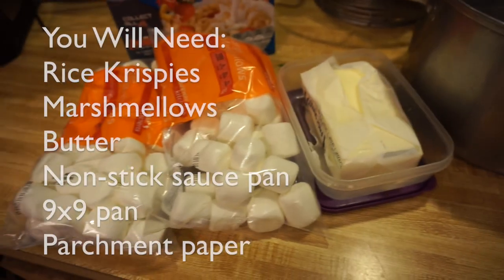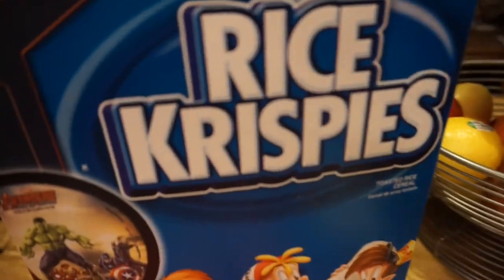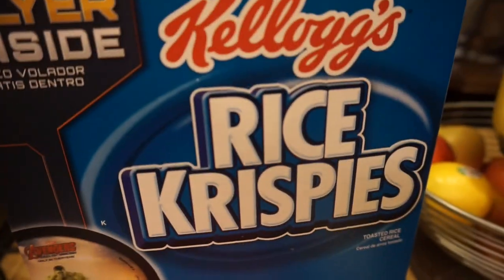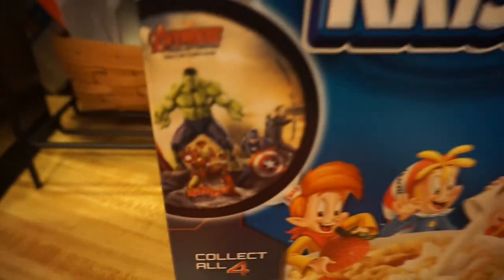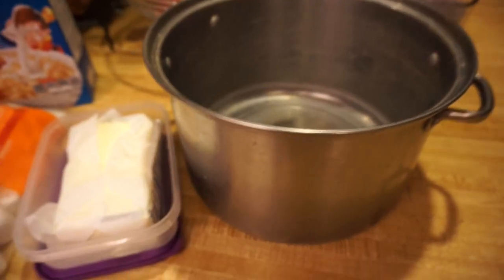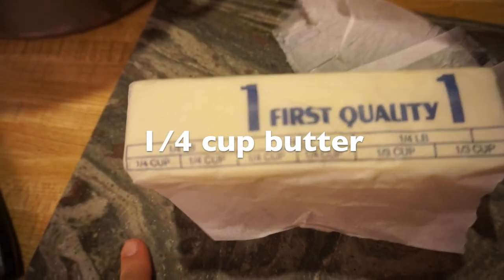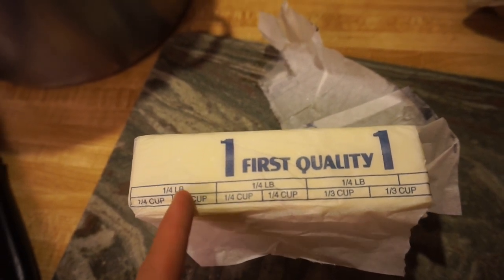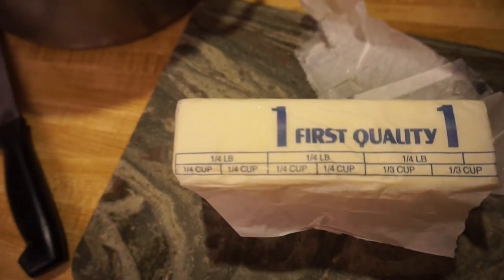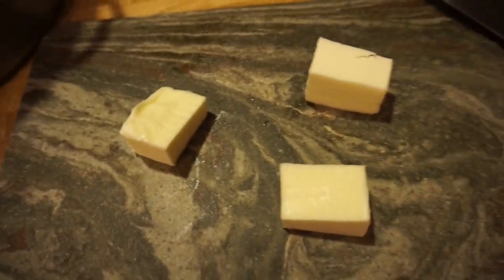What you will need: some marshmallows — the Hulk! That's what happens when you eat rice krispies, you get to be the Hulk. Butter, and a big pan. We need a quarter cup of butter, so you can see it's already measured out. We're gonna cut that right there. I cubed it, cut it up.